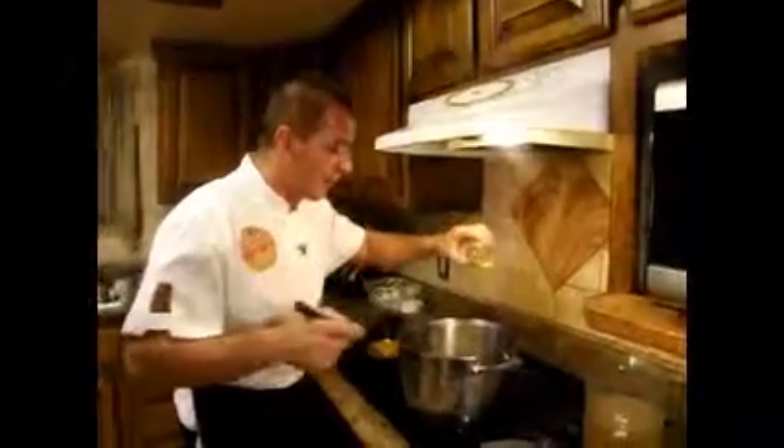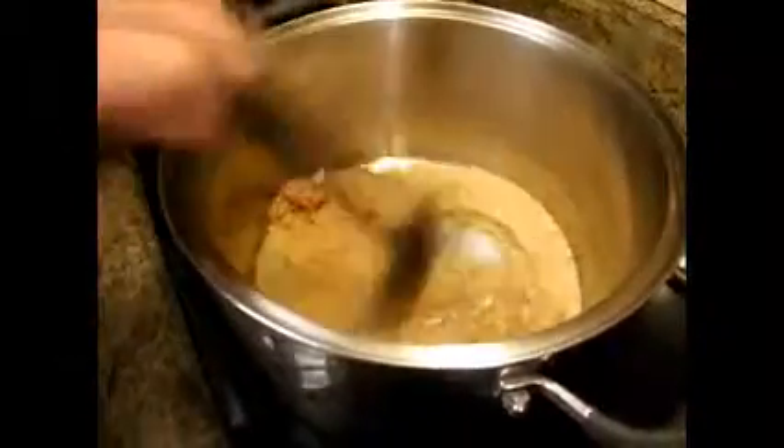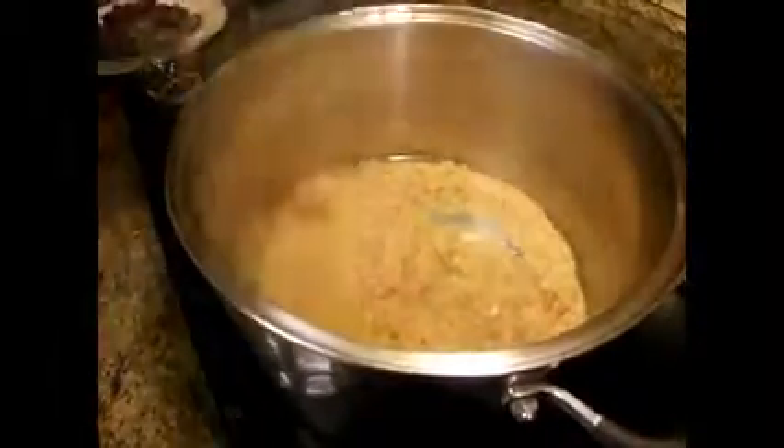Let's get started by adding a little bit of oil here in the pan. We are going to cook our Cajun style sofrito. Swirl it in there and we are going to add one teaspoon of our Cajun spice mix right in there, just like that.